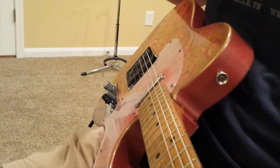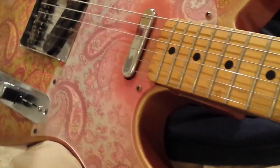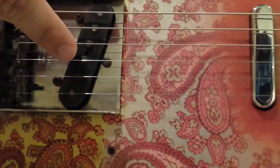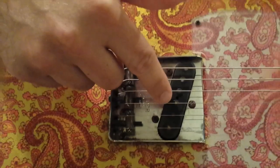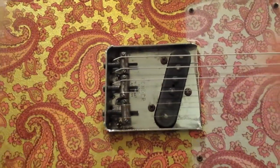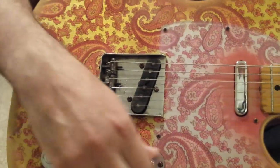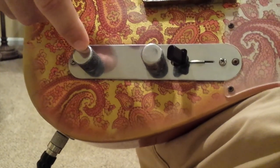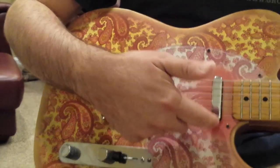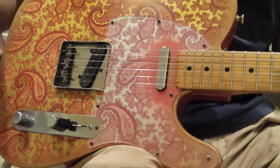The pickups are an Adder neck pickup, and the bridge is a Peter Florence pickup, which I believe is based on the pickup that was out of a '63 Telecaster that Brad Paisley also had — a pretty stellar example. Normal three-way switch, normal volume control, but the tone control is only wired to the bridge pickup so I can get as bright a sound as possible on the neck pickup and then darken the bridge pickup to match.